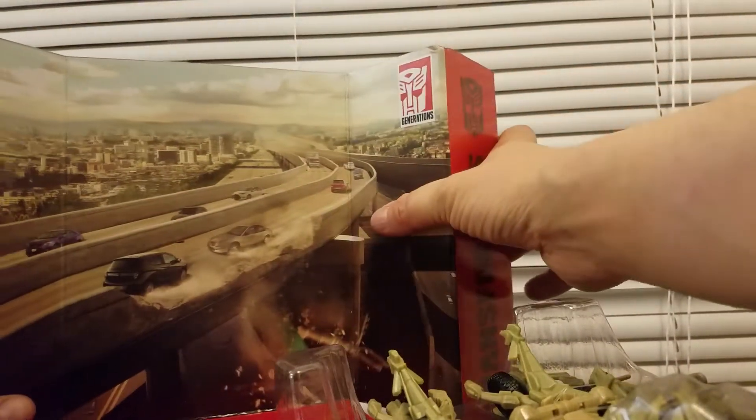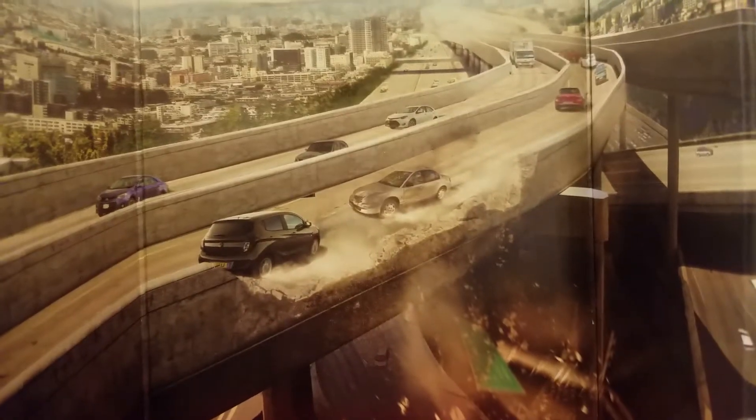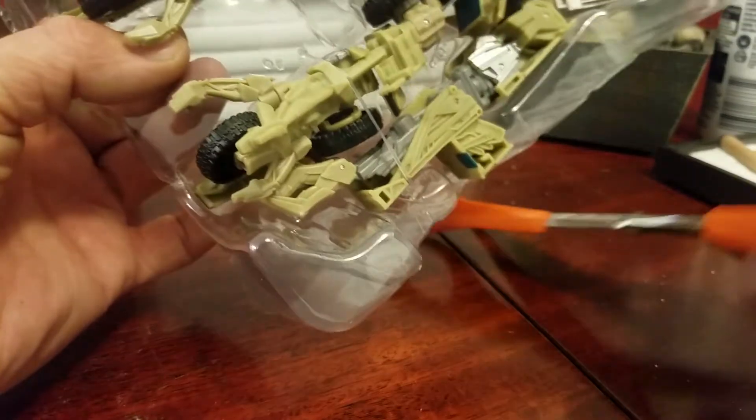That's pretty cool. I don't really put on those backdrops but it looks pretty cool I guess. I remember that scene. Let's get this guy out — this guy looks awesome.